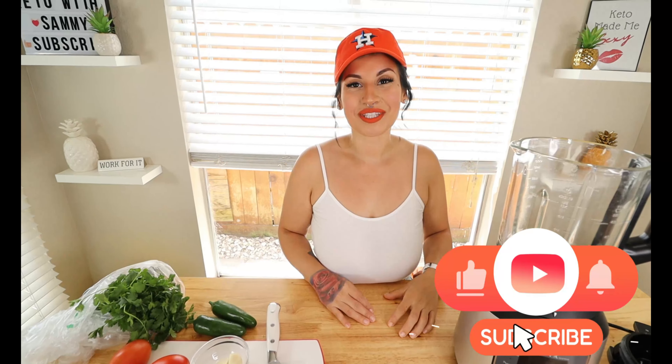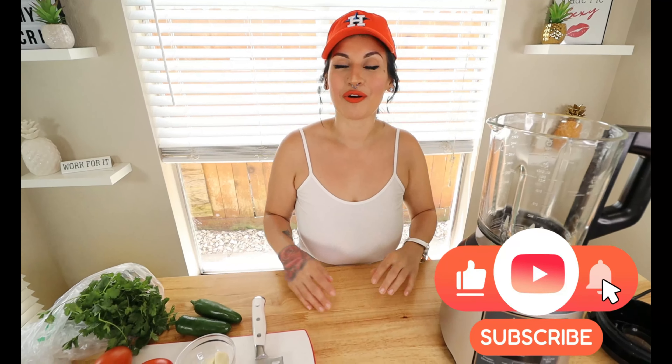Hey guys, welcome back to my channel, Keto with Sami. If you're new here, welcome! For today's video I'm going to show y'all an awesome salsa recipe that has been around in my family. Me and my husband are going to be outside setting up the pool for the kids and we wanted some chips and salsa. This salsa recipe is from my mom's mom — it's super good and I've been craving it lately especially when summer comes around.